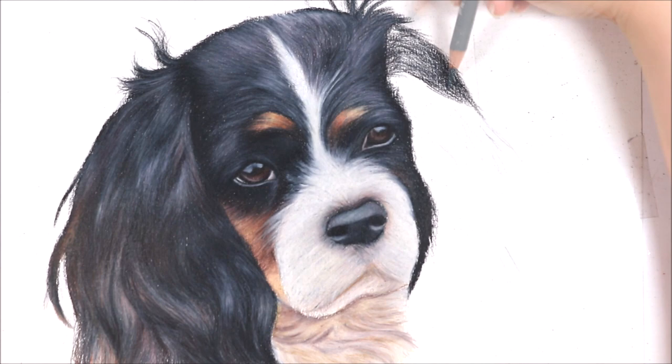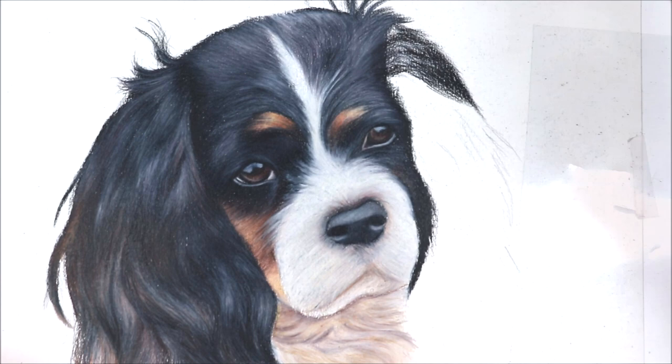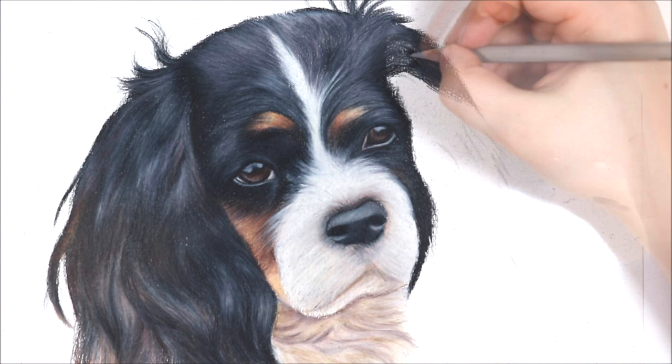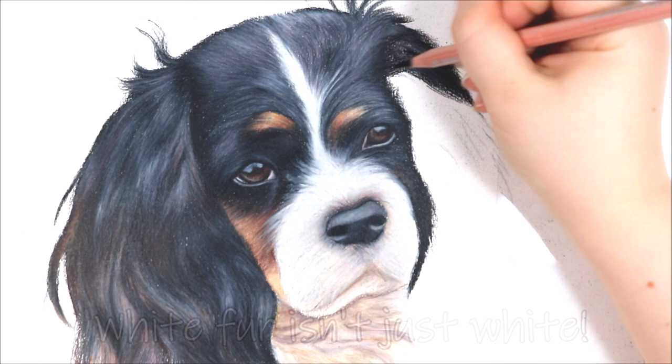Look at your reference photo and ask: do you see grey tones, flesh tones, is there any shading, are there any dark areas? If you really try and break down the photo you are working from, it will help you to understand how to draw white fur. When I'm drawing white fur I also like to use an off-white colour as a base and then build up on some tones using grey tones and flesh tones to make it look more realistic.